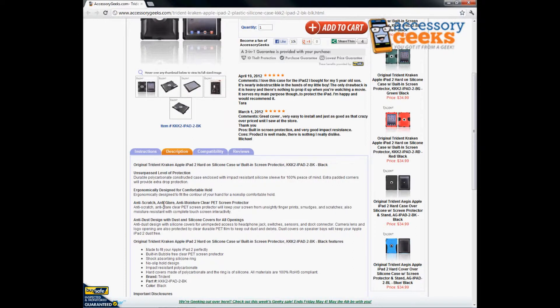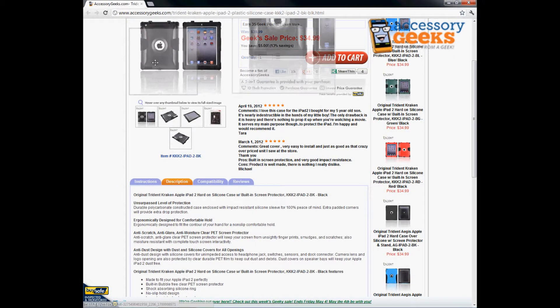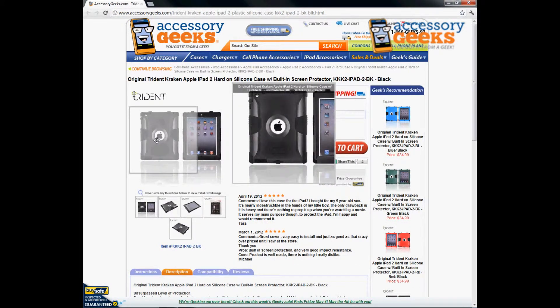It has a two-layer case — you put the silicone case on top of your iPad first, and then you snap the plastic case over it, and your entire iPad is encased in the Kraken case.